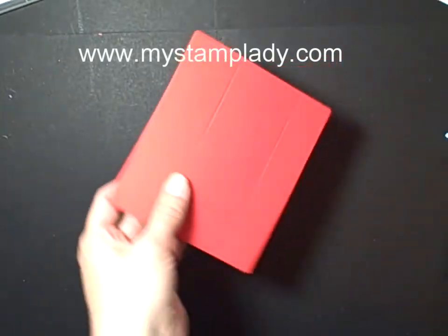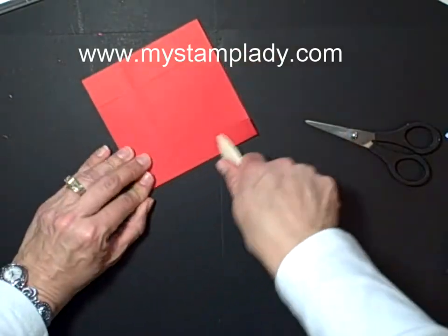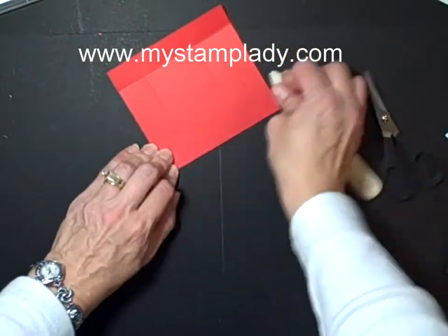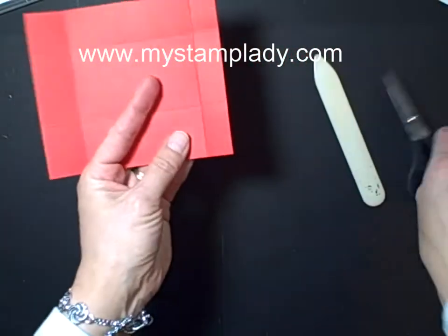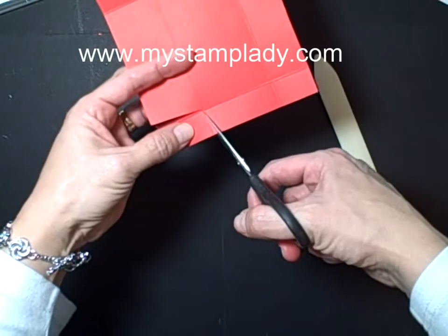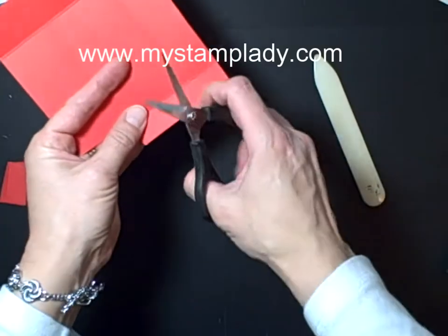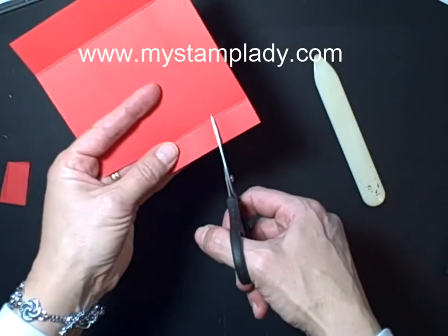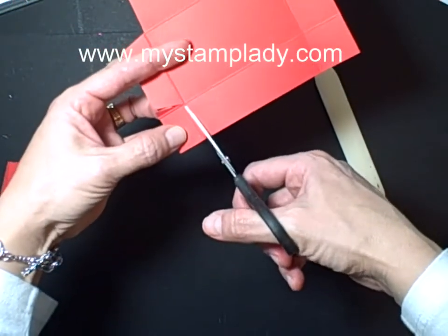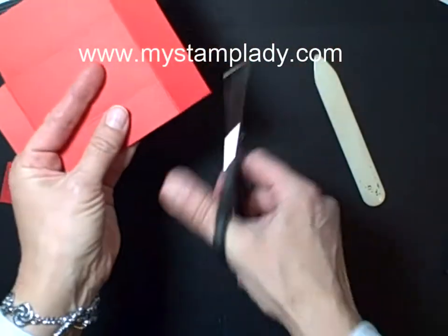Then what you want to do is use your bone folder, fold up all those scored lines, and then we're going to cut out all of the corners. I like to cut them on an angle — that way when you fold them up, they'll fold up better. Here's my score line; start maybe about an eighth of an inch over from the score line and cut down. We'll do that on all of the corners.